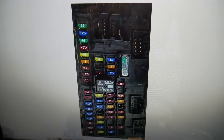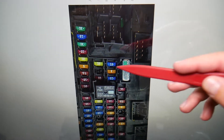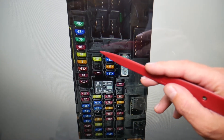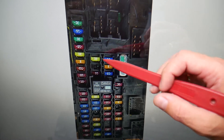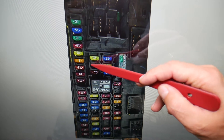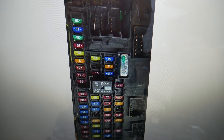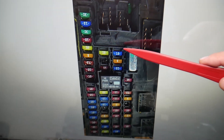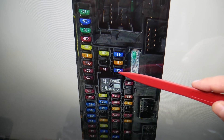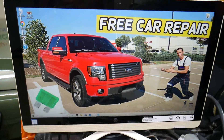For central locking, you need to check two fuses — some of you may have one, some may have two. The first fuse is in row number two, position two — that's fuse number F20, which could be the one for central locking. Ours doesn't have that one, but you may also have fuse number F32 — that's in the third row, third position. That's the 15-amp fuse that you need to check. Hopefully the video will be helpful — thanks for watching, see you next time.